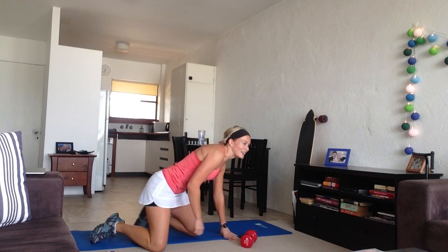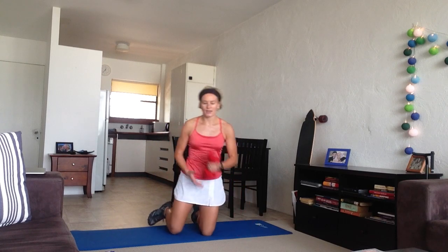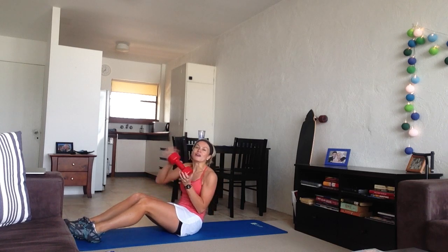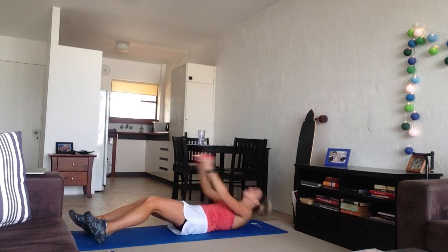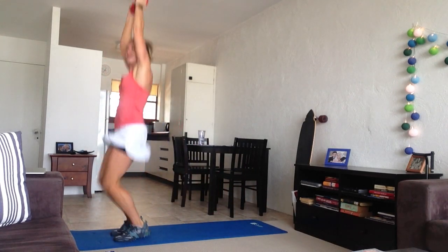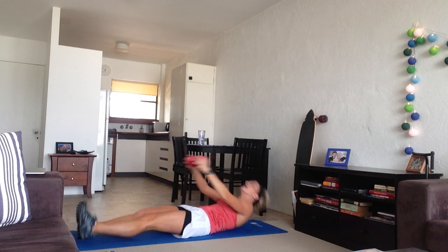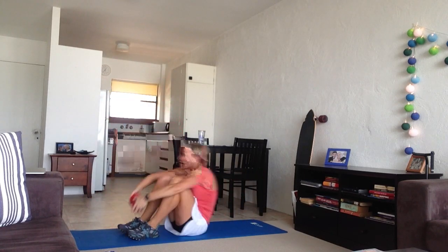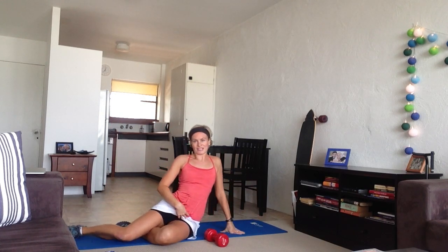Next one is ab get up. You're going to need your weight for this one — I'll use the 6 kilo one. You need to sit on the mat, you can put your feet on the ground. The weight's going to go behind your head. You're going to do a sit up, stand up, and a little jump, then back down with the weight behind your head, and so on. Great one for your abs — really, really tight and strong.